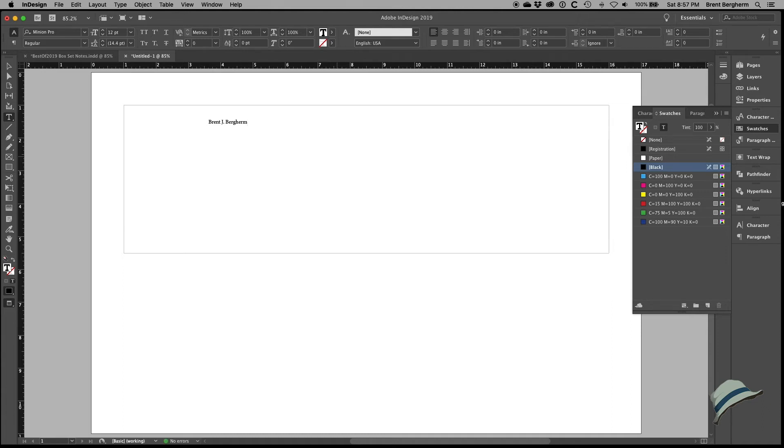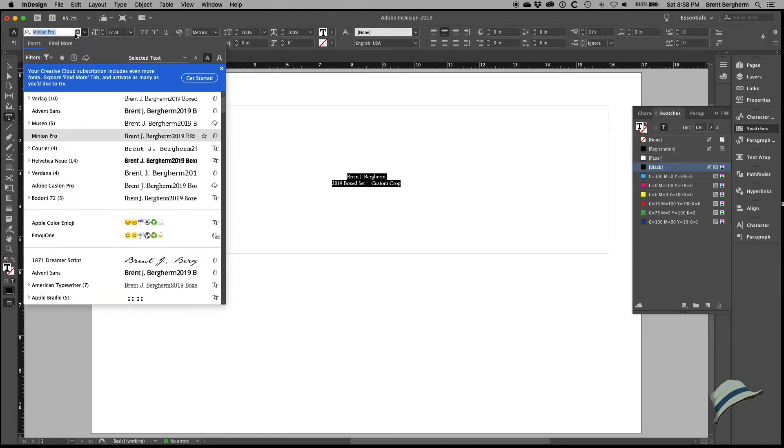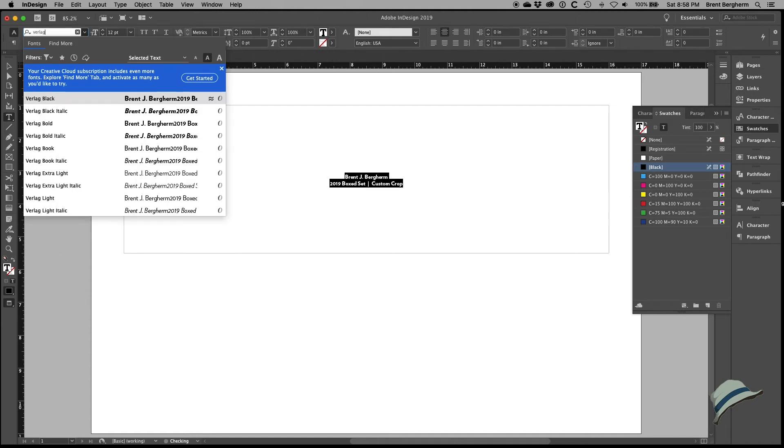I want to be subtle and svelte — not knock things out of the park and be obtuse. I'll go with my name, '2019 Boxed Set', and since this box set uses custom crops rather than standard eight-by-ten crops, I'll put a pipe and 'Custom Crops'. I'll hit Command+B and vertically center the item, then change to my standard font, Verlag, going super lightweight.